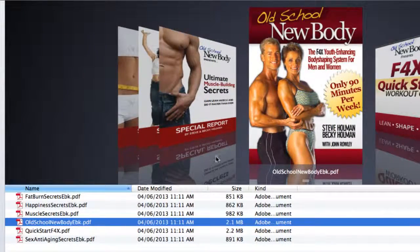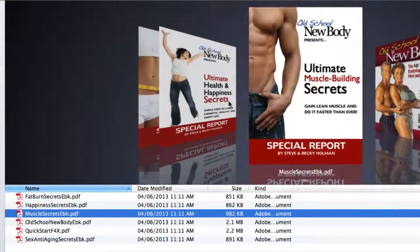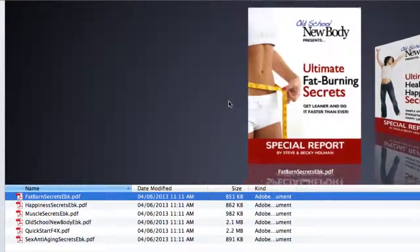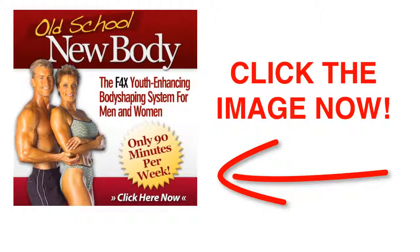There are other components to Old School New Body — lots of other reports that you get as part of your download. These are short 10-12 page guides with lots of little tips and tricks. But the main program is Old School New Body, so click the link below this video or within the video and experience Old School New Body.